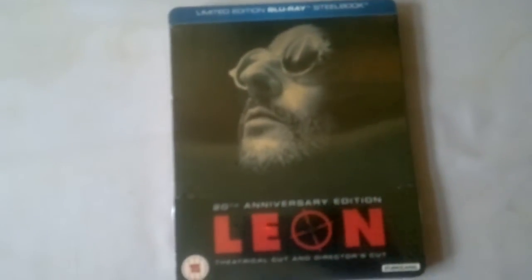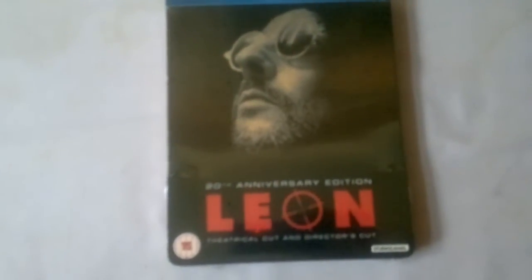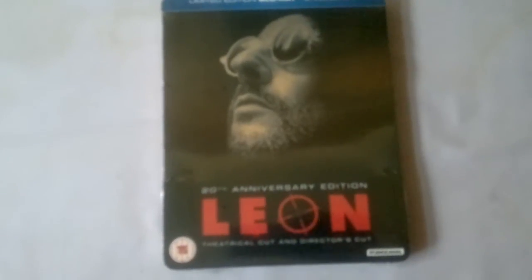Greetings one and all, hope you're having a lovely first of February, wishing you all the best for it. My unboxing today is for the limited edition 20th anniversary Blu-ray of Leon — a Blu-ray steelbook of Leon. It just came in the post now, so here we go, this is the front.